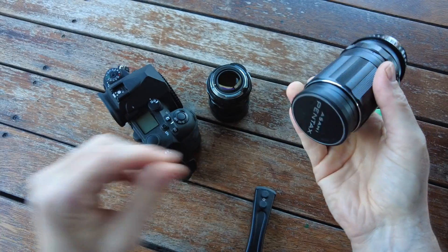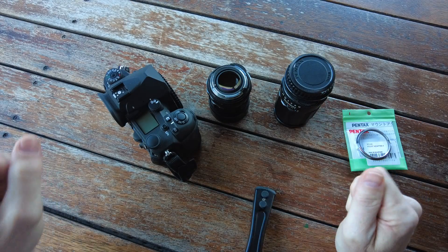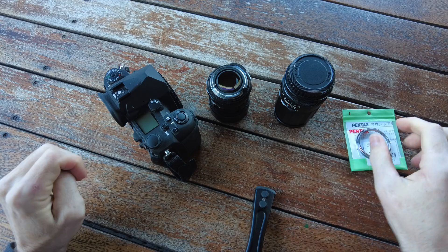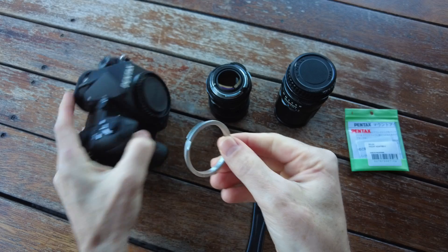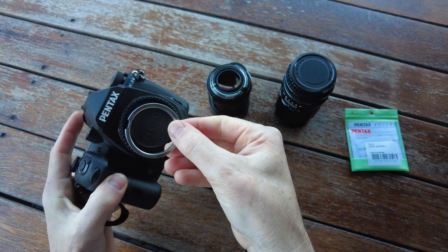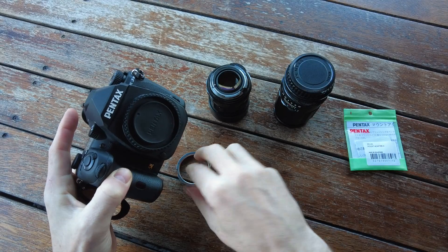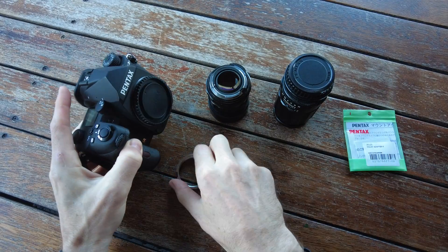When I started off with Pentax I did a lot of event work, and being able to swap lenses quickly was really, really important for me. So if I had to mess about with this adapter ring inside on the mount and screw the lens on and off, and change to a K-mount lens using some kind of tool to pull it off — that was just going to be an absolute nightmare.